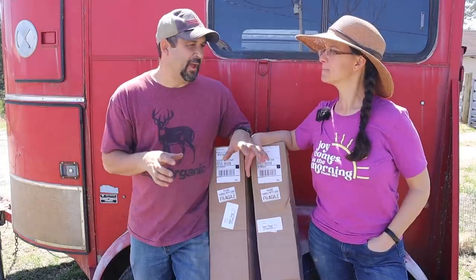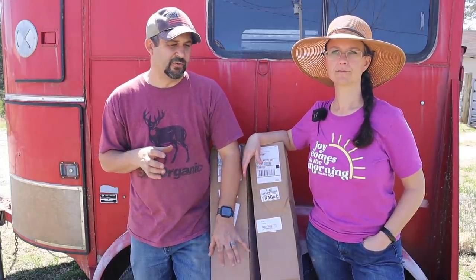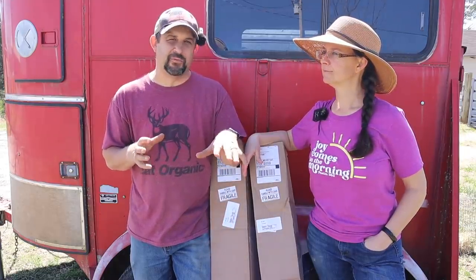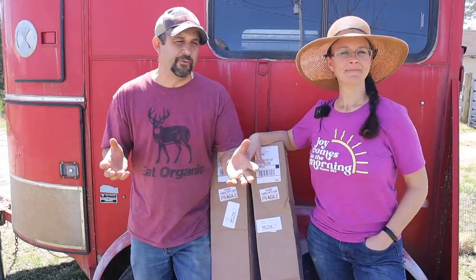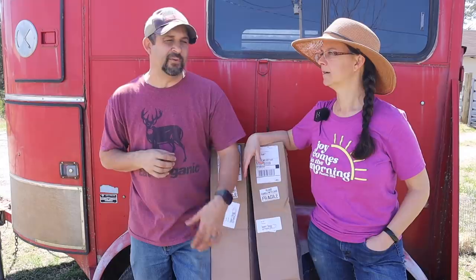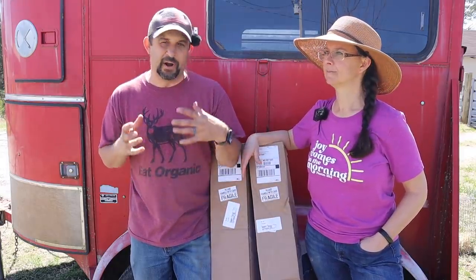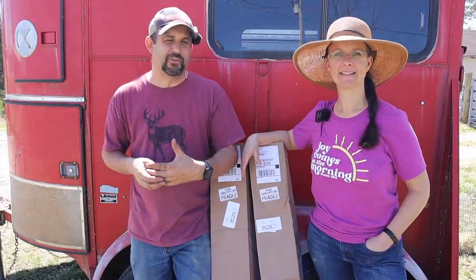These citrus trees we're going to have to plant in pots because even though the satsuma tangerine will take a little bit below freezing — it says it can go below freezing for a couple hours — here in the Ozarks we get a lot colder than that. We'll have days where it's well below freezing, so we're going to plant these in pots and move them inside the sprout house or something like that over the winter. But all summer long, spring and fall, they'll be able to be either in the greenhouse or actually outside.